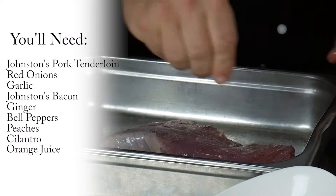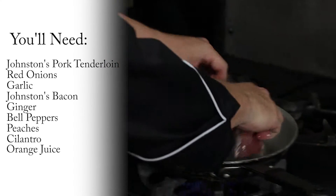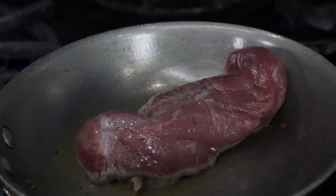I'll rub the pork with oil, salt and pepper, then we take this over to the pan and we just put it in and listen for the sear. Johnston's pork is local and fresh, great pork to work with.